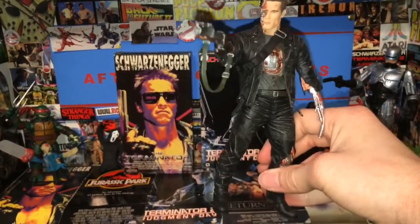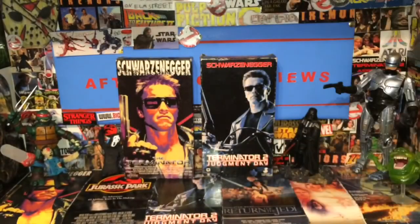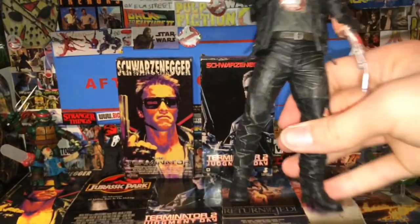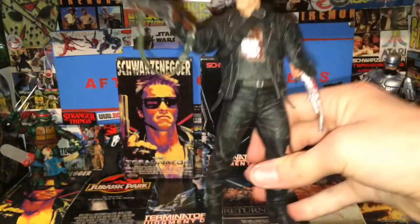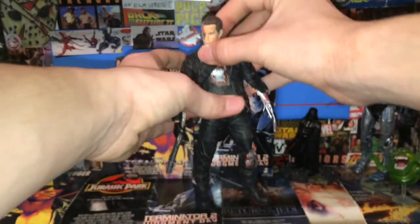I did get a figure recently to go with this guy, and that was the McFarlane T-1000 Ultimate. I'm going to show you guys the articulation now on this figure — it's older but it's still pretty good.